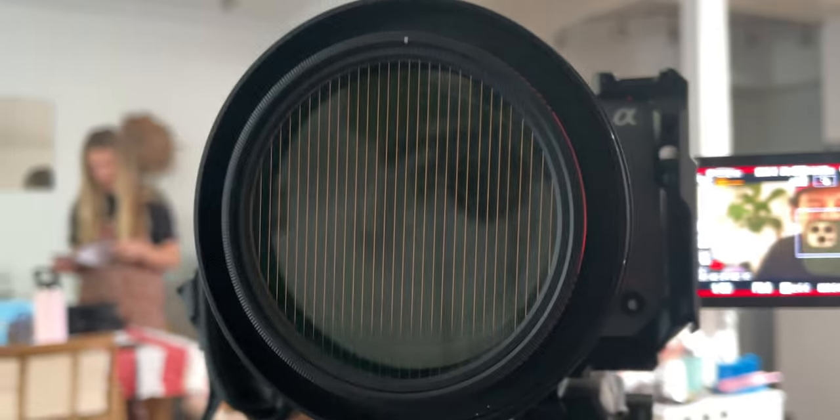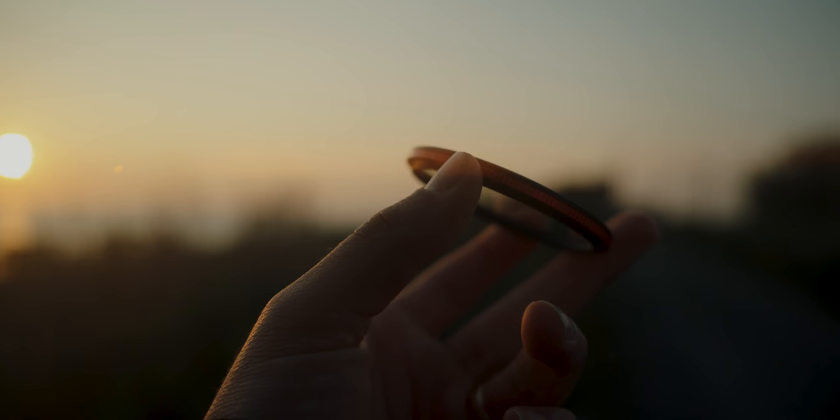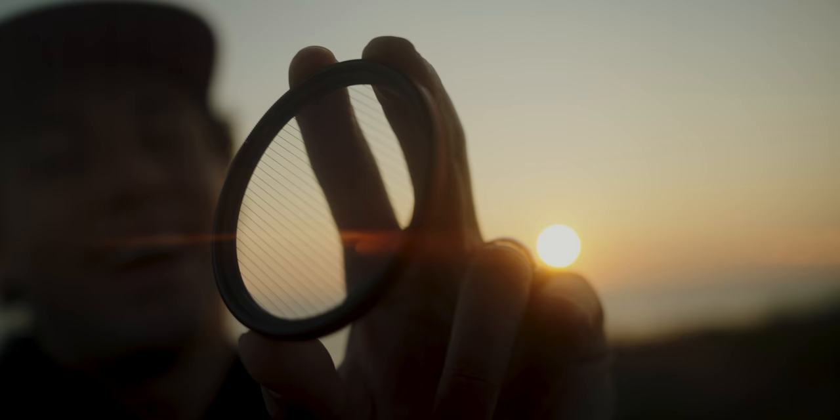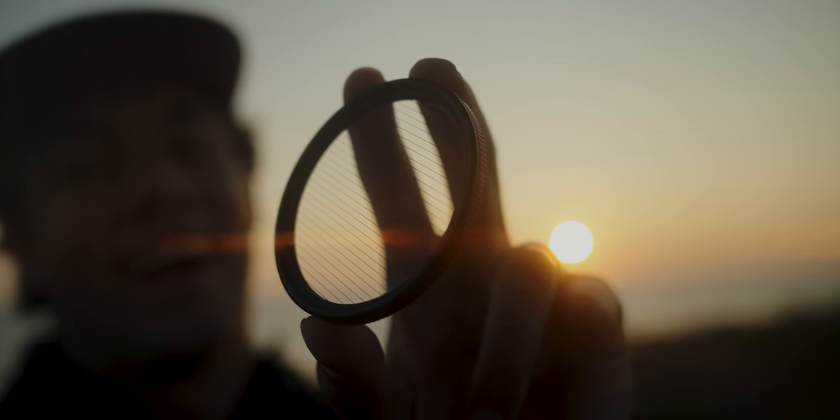Then you point it at some light and let it rip. Some quick tech specs about the filter: it's nice high-quality glass, it's hydrophobic — which means if any water hits it, it's actually going to spread off of the filter — and it's anti-scratch. You can also stack the Cinestreak filter on top of the Cinebloom, which is actually what I did to shoot a majority of the B-roll for this video.